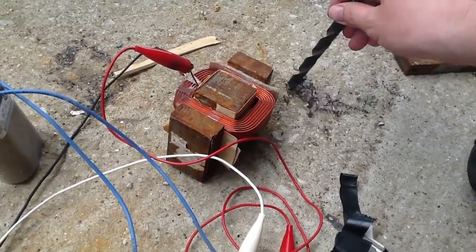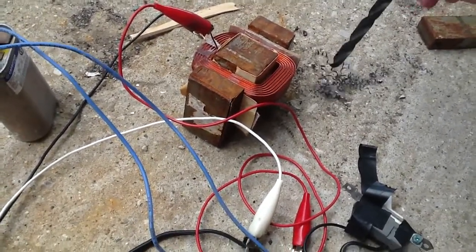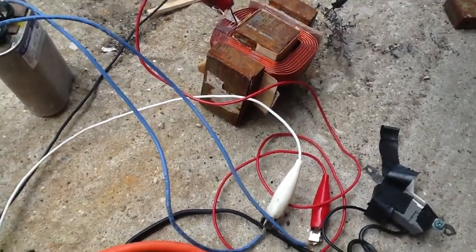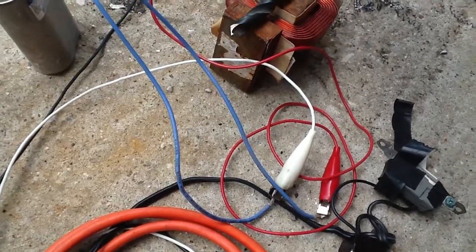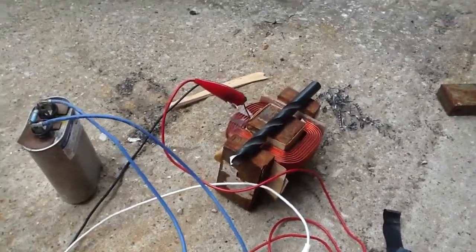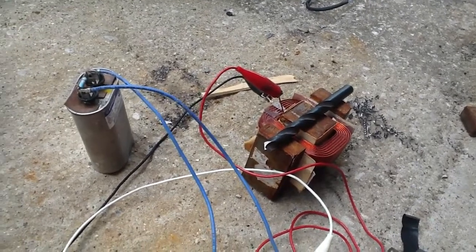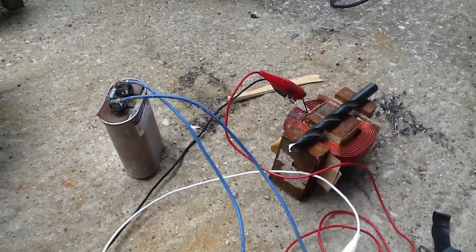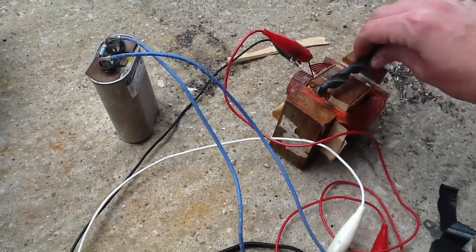And it worked — well, it worked a little bit. It's still attracting some of it, but it's not like it was before. So after a few treatments it should be pretty good. I might need a slightly bigger capacitor, but it's working.